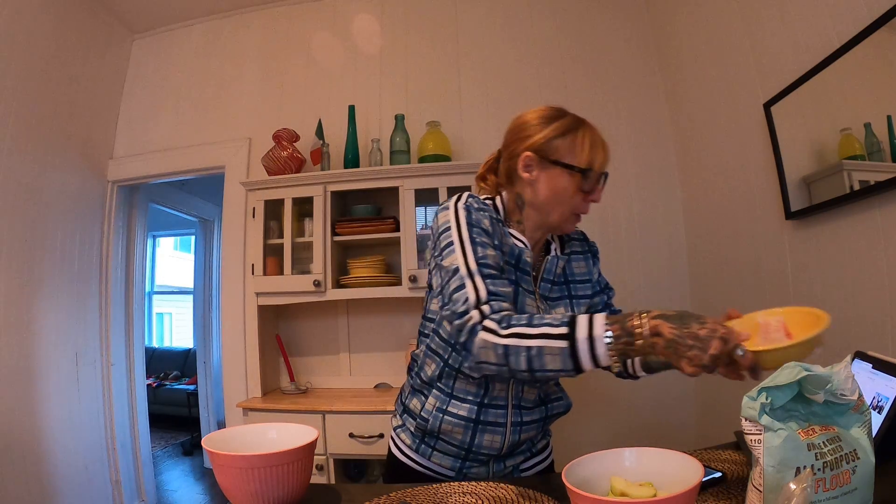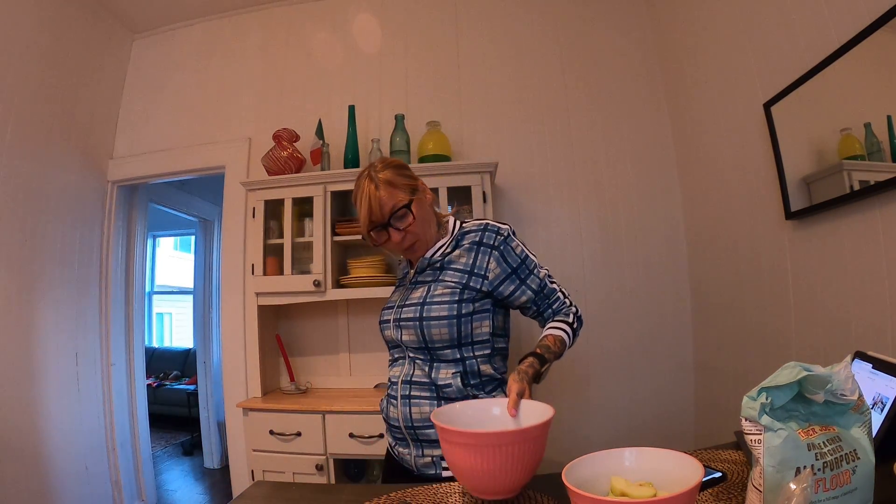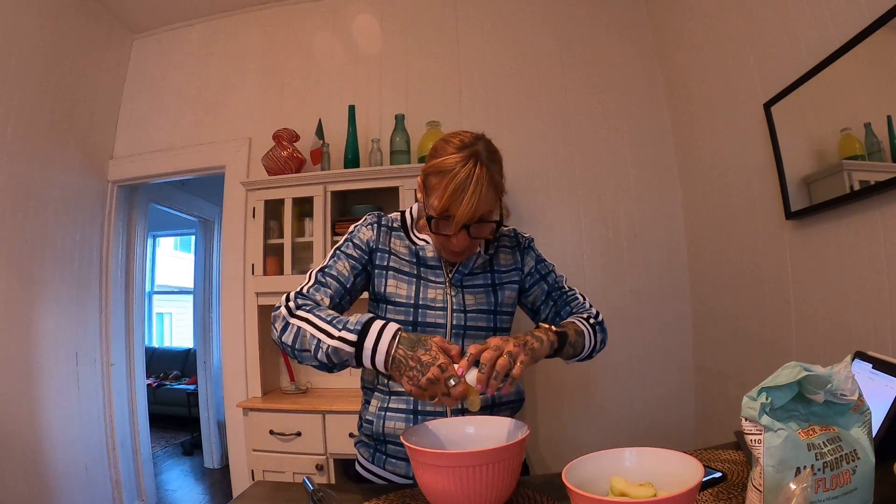I'm gonna put this somewhere here. I'm gonna put two eggs in here.